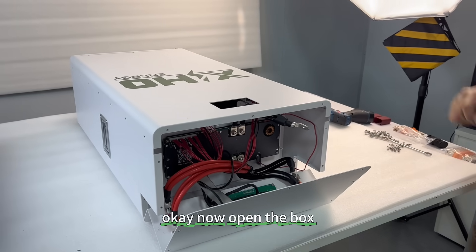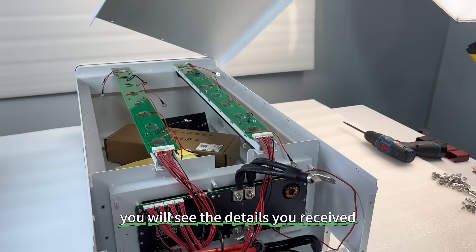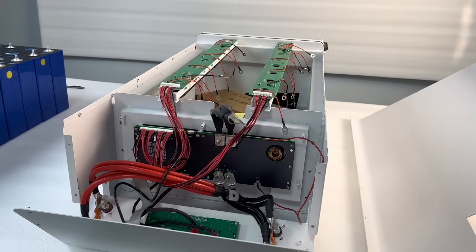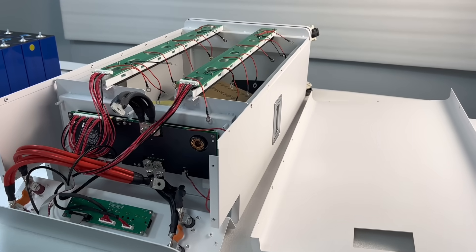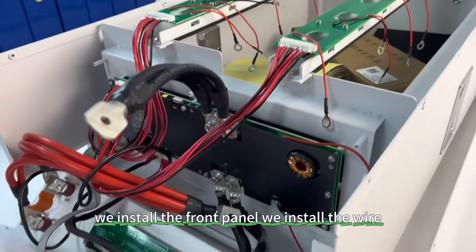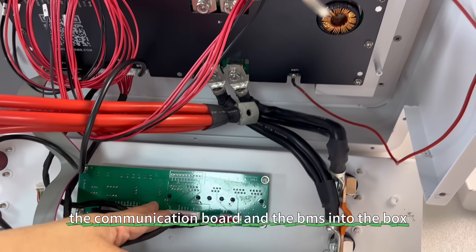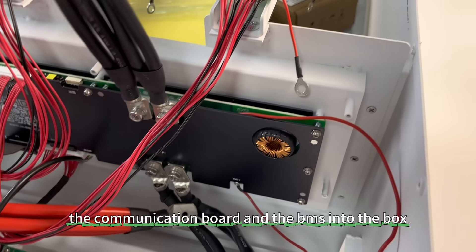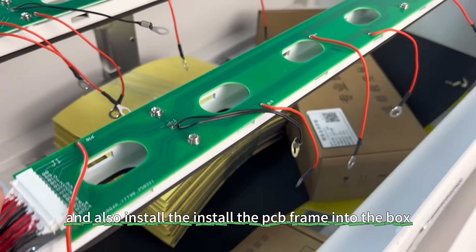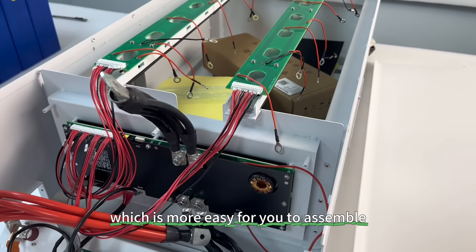Now open the box and you will see the details of what you received. Compared to the previous DIY box, we now install the front panel, the wire, the communication board, and the BMS into the box, and also install the PCB frame into the box, which makes it more easy for you to assemble.